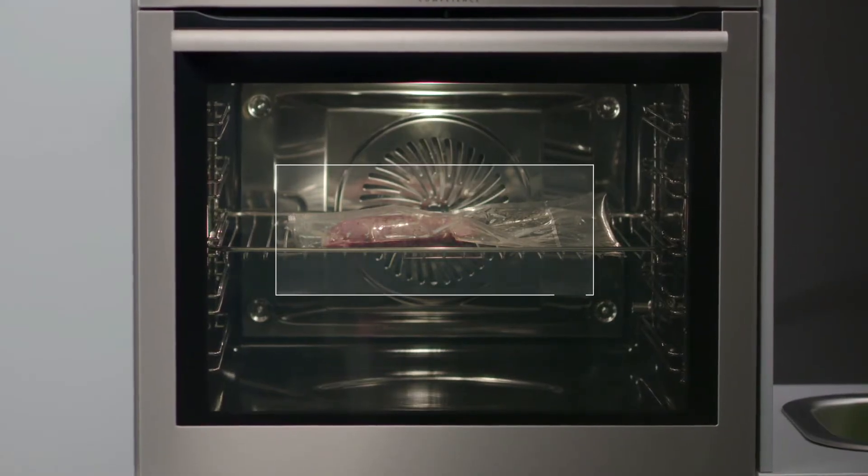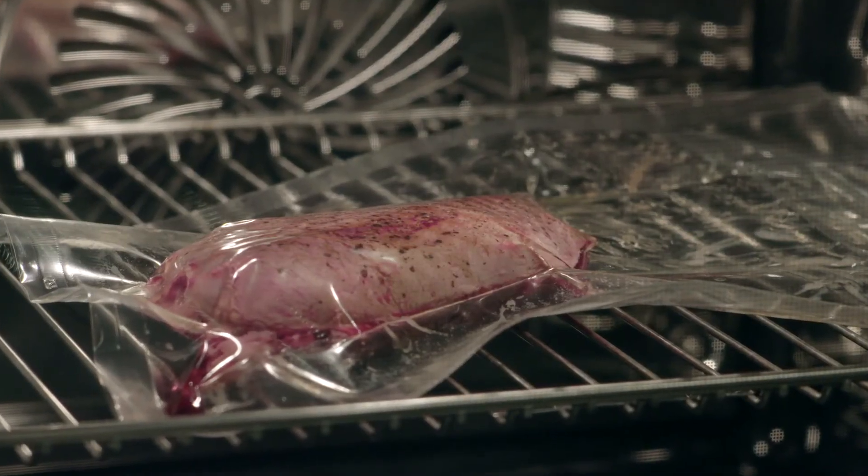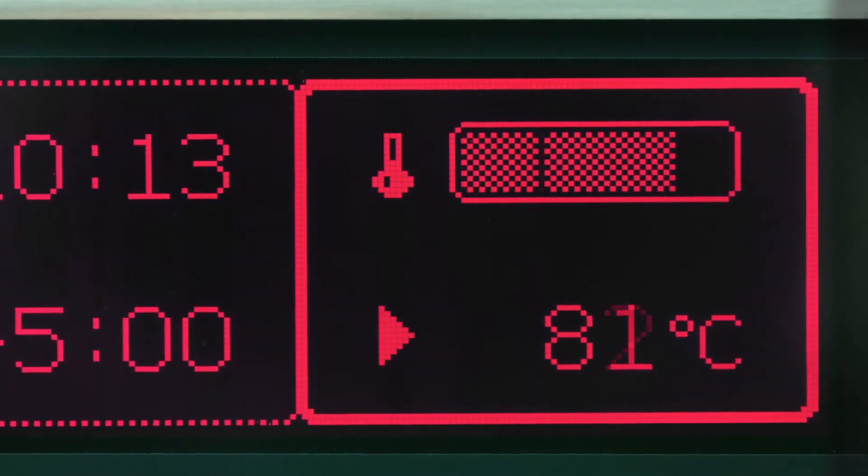Food cooked using the vacuum-sealed sous vide technique is tastier, healthier and never overcooked. Taste and nutrients are locked in the food and then steamed at lower temperatures.